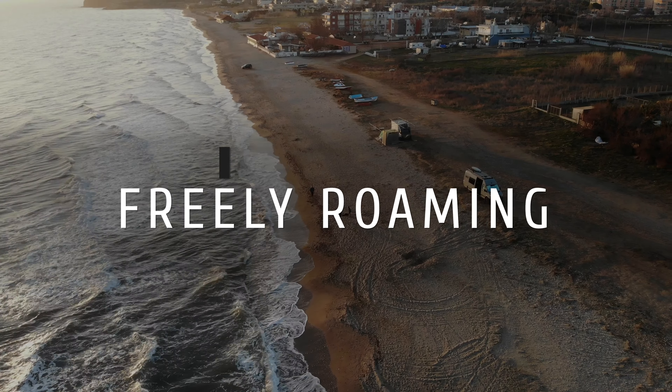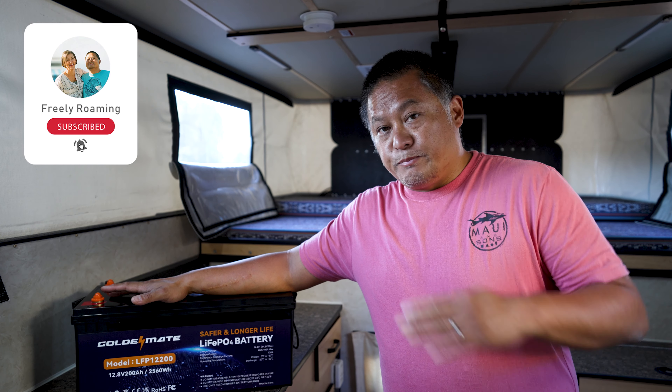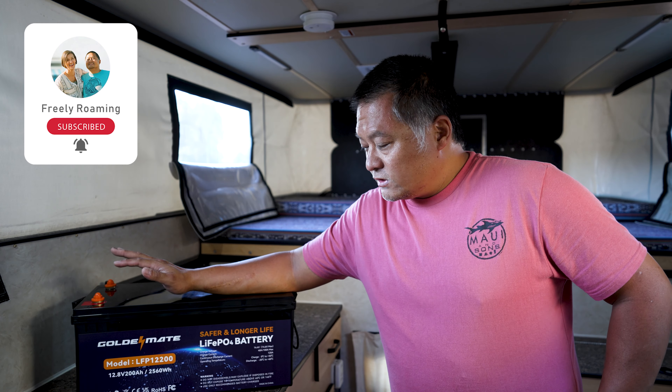My name is Dan, this is Freely Roaming. I was sent this Goldenmate 200 amp hour battery — their model LFP12200 — which is basically their baseline 200 amp hour battery.